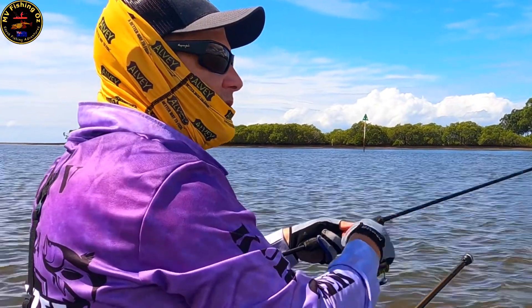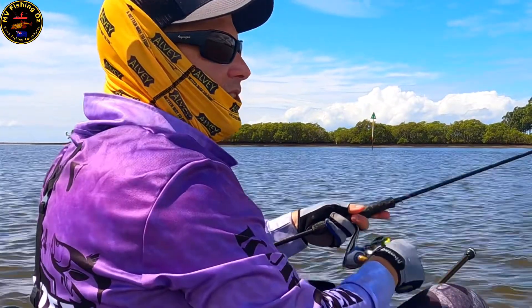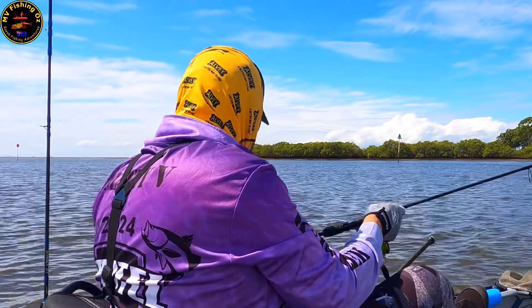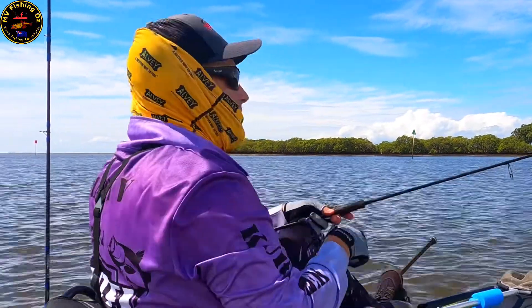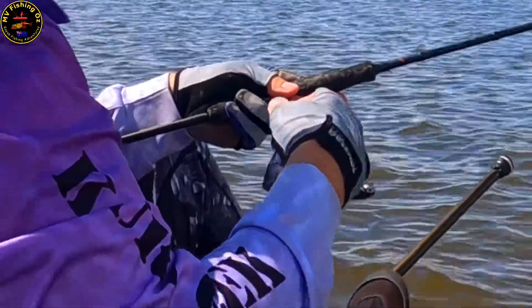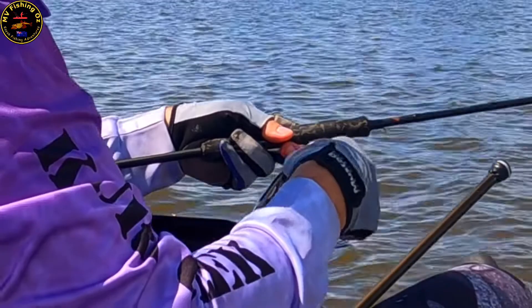Predatory fish detect those vibrations. Flathead are also quite a visual predator — they'll bury themselves down in the mud, they'll typically face up current, and when they do that they've got their eyes on top of their head and they can spot any potential little picking as it's coming past them or coming towards them.